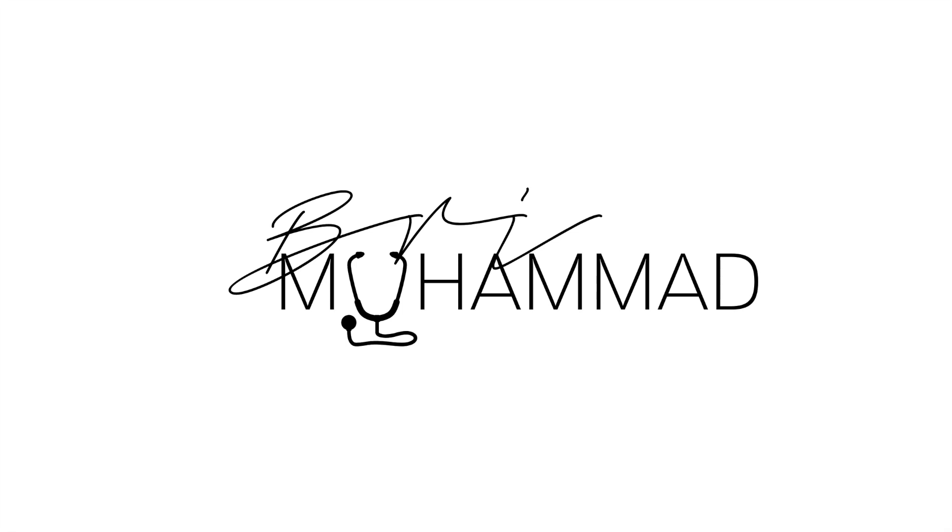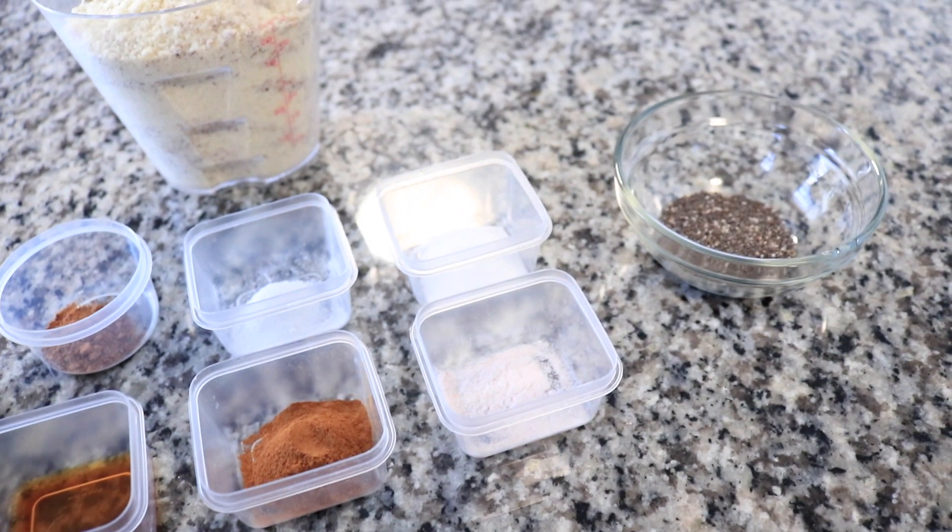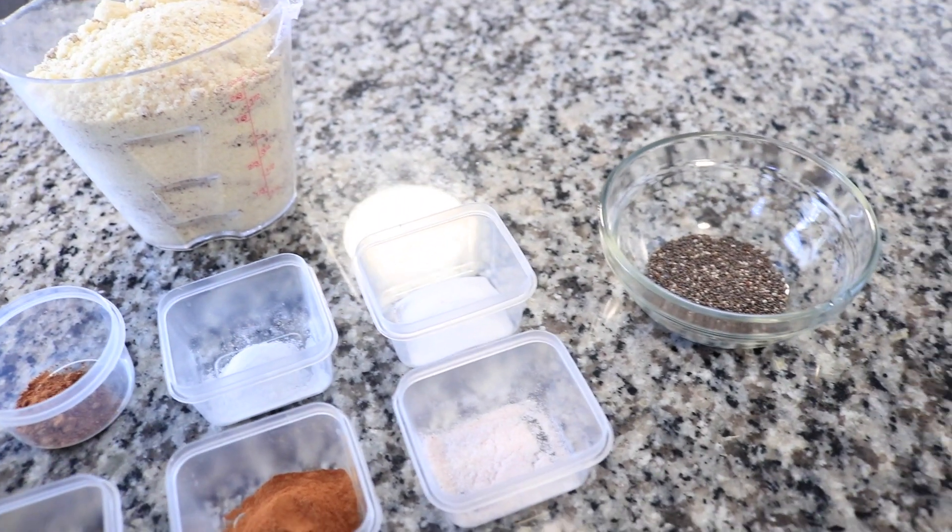Hey everyone, it's Brie here and today I have some guests — my children, my babies are helping me because of the quarantine. This is a great recipe to get your children involved. We're going to use some simple ingredients and make some non-dairy, no-added-sugar, cute banana breads.